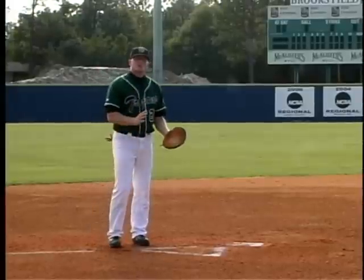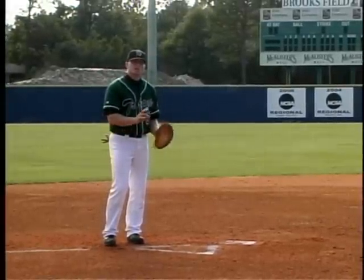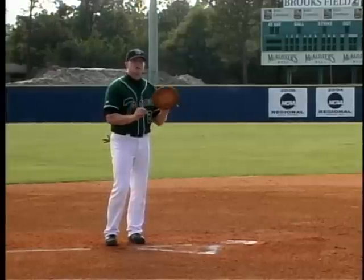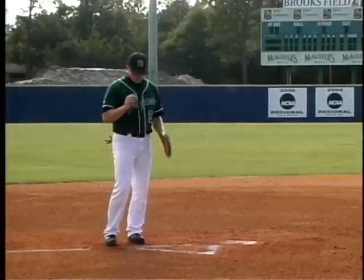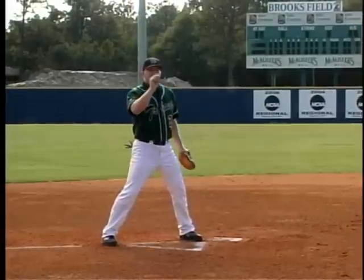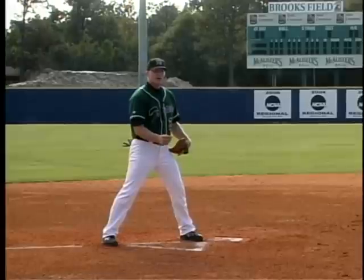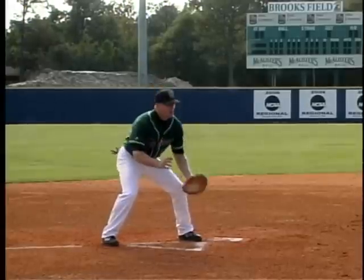Once we can do the drill from a stationary position and from a moving position — both having the ball in our hand — we want to implement a rolled ball. We're going to go back to the first element of starting on our triangle, and it's very important that the feeder roll the ball directly to the top of the triangle to create a good fielding position. So it would look like this.